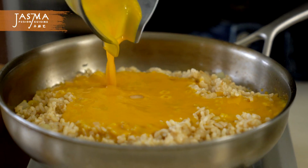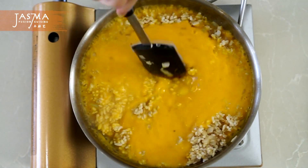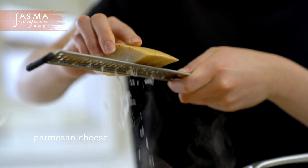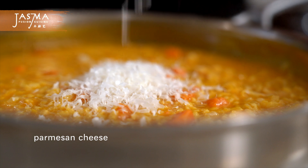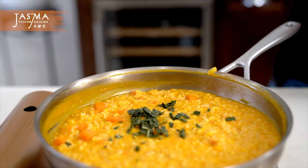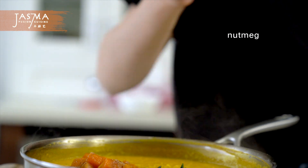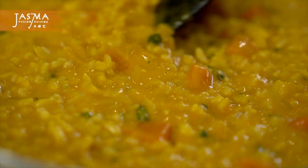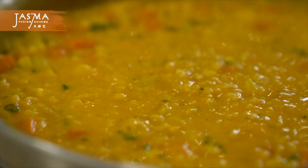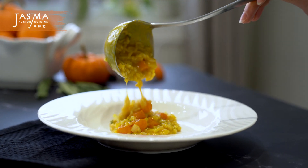Now we can add in the pumpkin puree. Turn the heat down to medium — you don't want to overcook this, and you don't need the pumpkin puree to become really thick and fully absorbed by the rice. Then add in the reserved pumpkin pieces, some grated parmesan cheese, the fried sage from earlier — I briefly chopped up the bigger bits and left some smaller ones for garnish. Also add salt to taste and a pinch of nutmeg for that extra bit of flavor. Give everything a mix and you're ready to take it off the heat to serve.